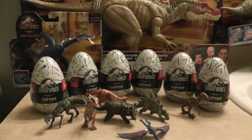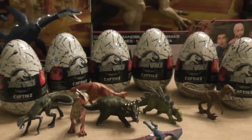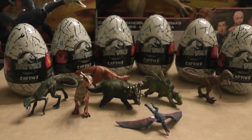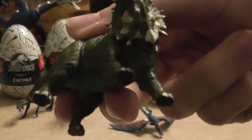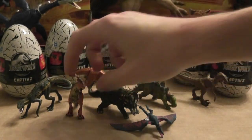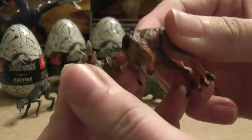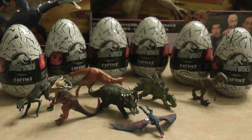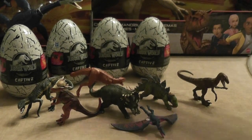Hey everyone, it's BrennanThePaleoDude here with another video. Today we'll be taking a look at what is inside these captive eggs. I've bought six of them, so hopefully I get some new dinosaurs. I think this added up to be like $50, but these figures are definitely worth it. They've got a lot of detail, and they're really fun to play with, fun to take photography of, and to mix and match as they're all relatively the same size ball joints for the heads. I'll be looking at two captive eggs per video, so look out for my other two videos on these guys.